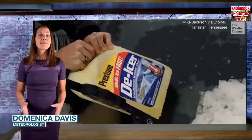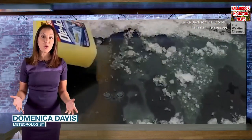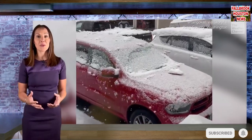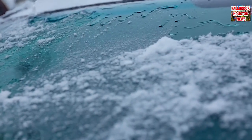We've all been there, and the two most common remedies are chipping away at the ice with a scraper or waiting for your defrosters to work and warm up the car from the inside out. Here are a couple of hacks you could use to speed the process up.